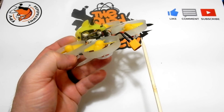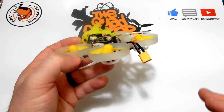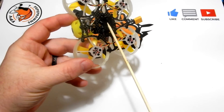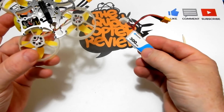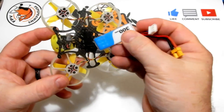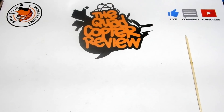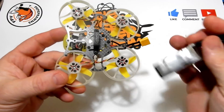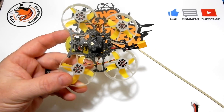Most of the hype about this quad was about the 3S capabilities, but the mount that comes with it only fits 2S, and you get a 300 mAh 2S battery with it. I'm using a Beta FPV battery, but where's the 3S mount? It doesn't fit here. Lewis, what's the deal — you didn't send one with it, and now what am I supposed to do to show 3S?